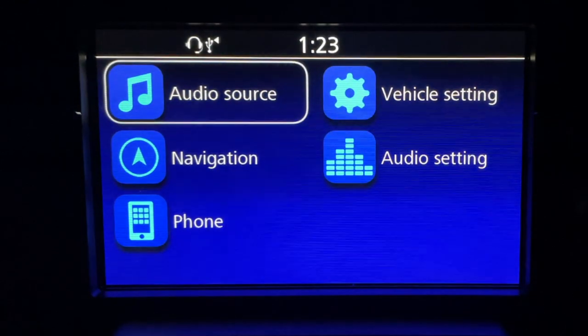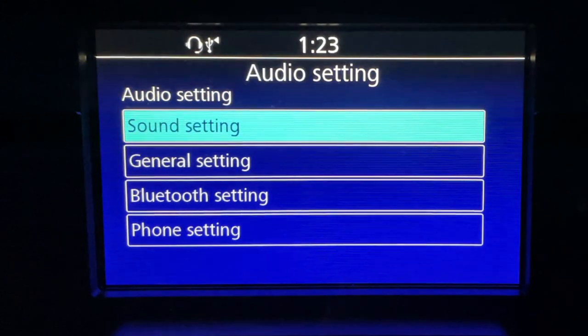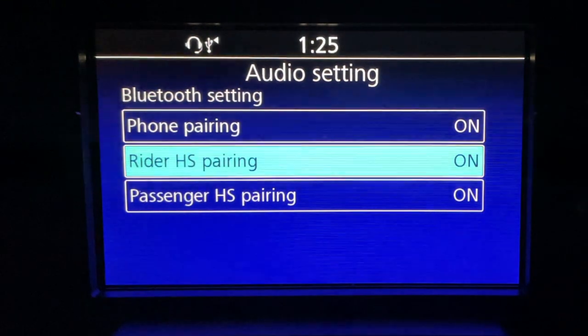From the main menu, select the audio setting menu. Use the jog dial and the enter key to go down to Bluetooth setting and select that. I'm going to show rider headset pairing, but passenger headset pairing works the same way. Select the headset pairing menu.